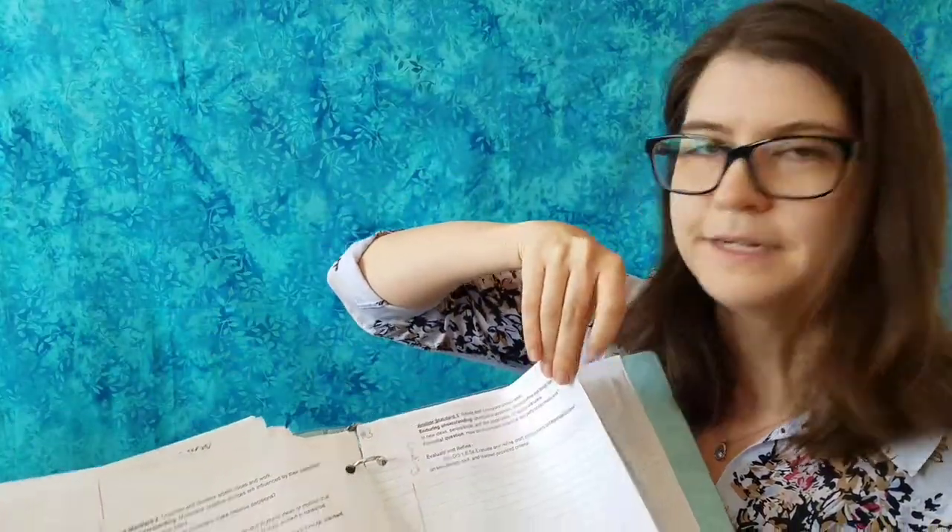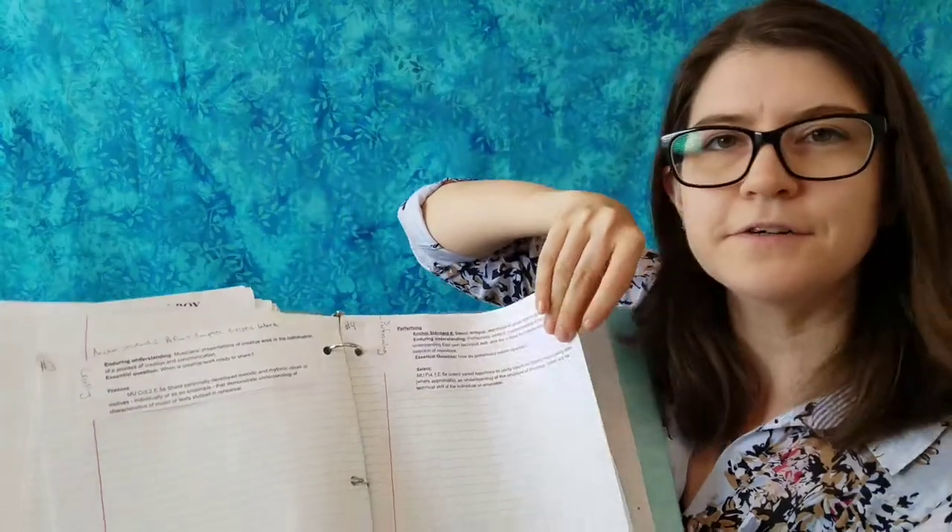I was so gung-ho about the national core art standards that I printed all of them out and put them on a piece of paper so I could brainstorm ways to reach those standards with my students — like my first-year band students who are learning how to sit in a chair. I was actually doing a pretty good job at this. It was my seventh year teaching, and the first time I'd ever actually made lessons and designed unit plans based on the standards. So it's kind of sad to see that crumble last year.